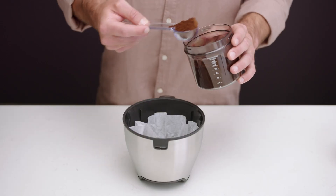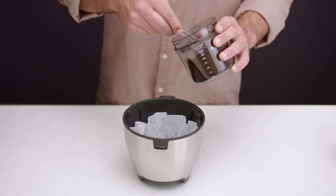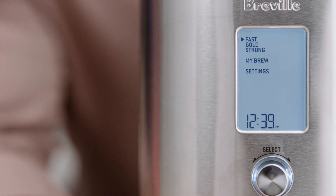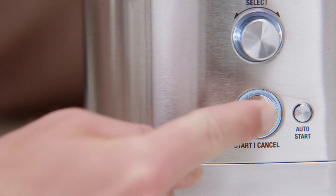Take your beans and grind them using a quality grinder. Add the ground coffee to your basket and place it into the machine. Turn the select dial to fast and press the start cancel button.